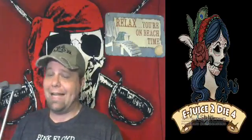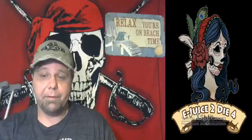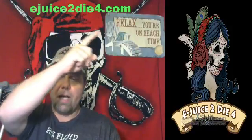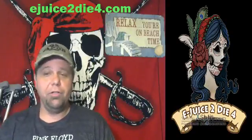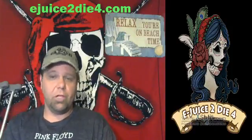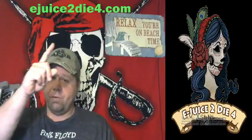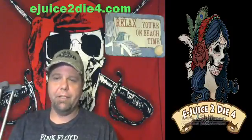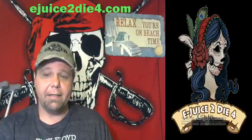I'm telling everybody right now, go give this company a try. They're really easy to find — go to eg2die4.com. You can also find them on Facebook, Instagram, and Twitter. You won't regret it. Go give them an order and tell them Beach Bum Vapor sent you. Until next time, I'm Beach Bum Vapor — keep on vaping everyone.